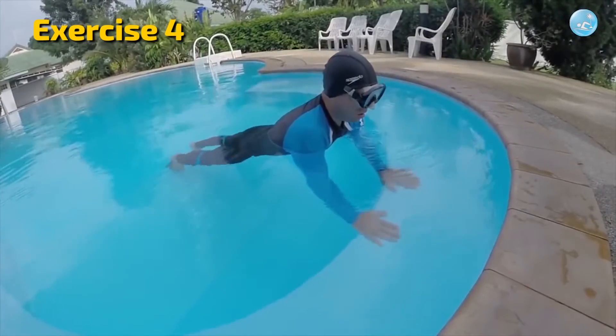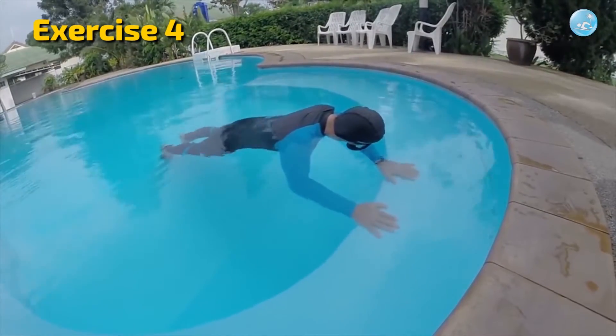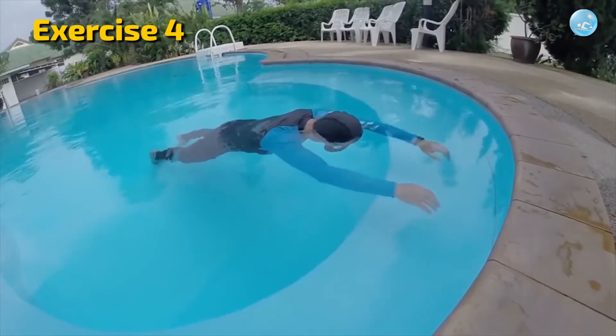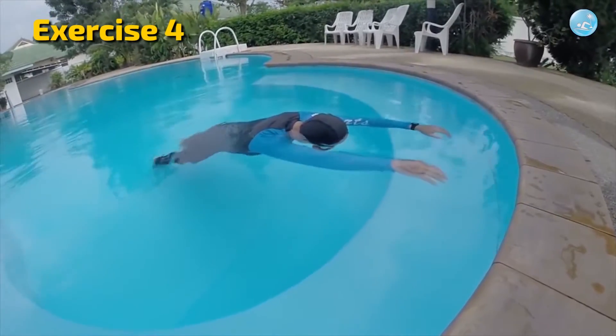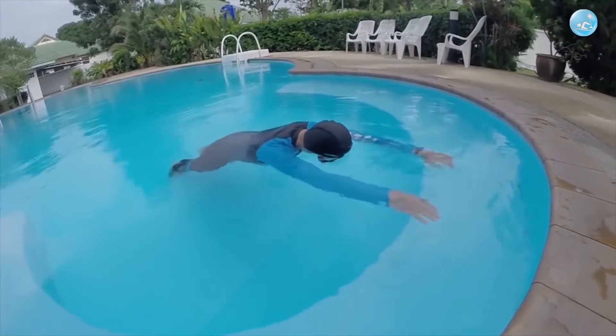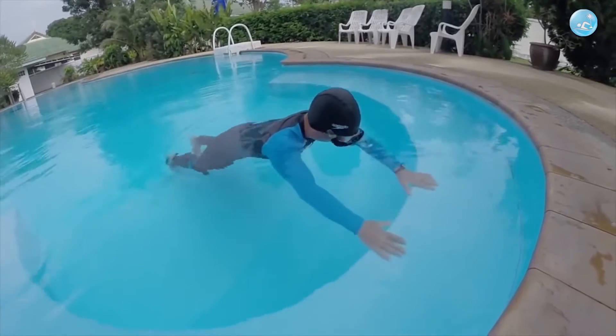Fourth exercise: when you are hanging in the water holding your breath, stretch your arms forward like skis and hang with your arms outstretched, counting to yourself five to ten seconds. Then lower your hands to the bottom, raise your head above the water, and breathe in. Repeat this technique 10 times.